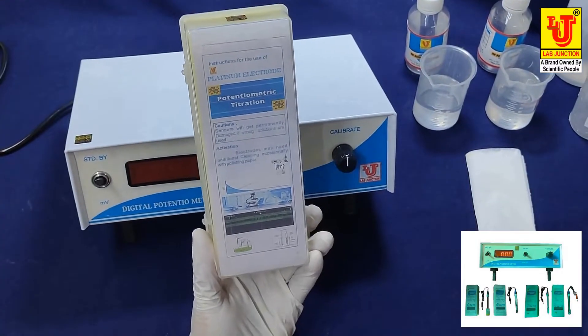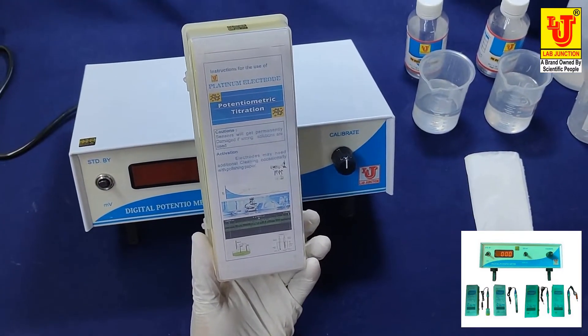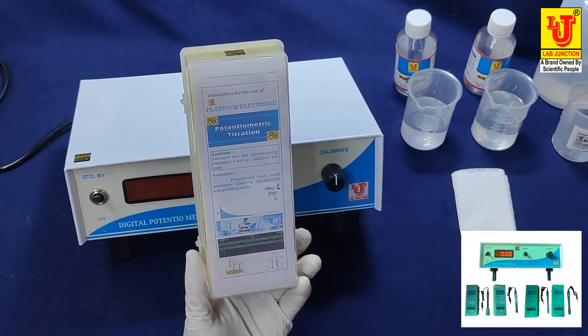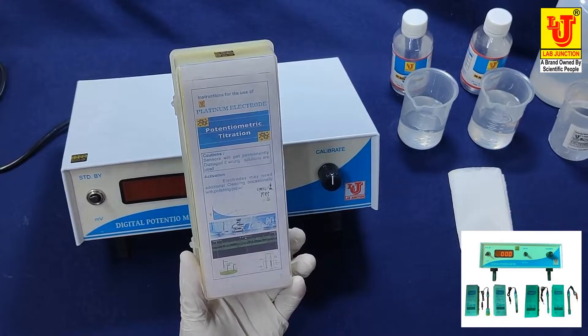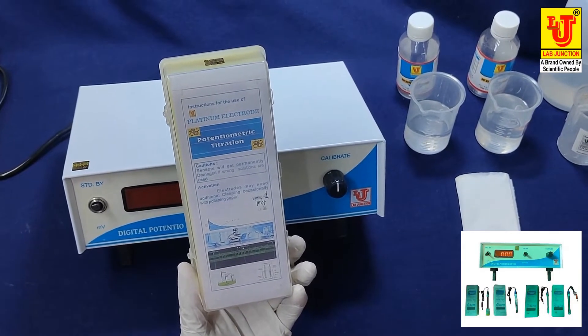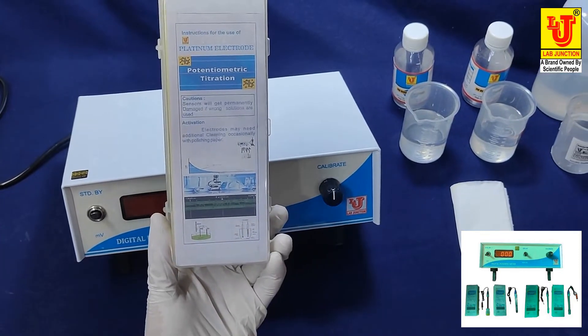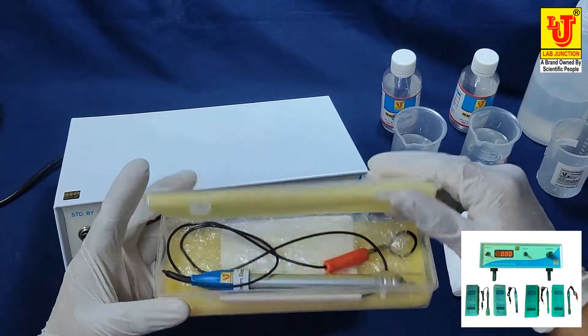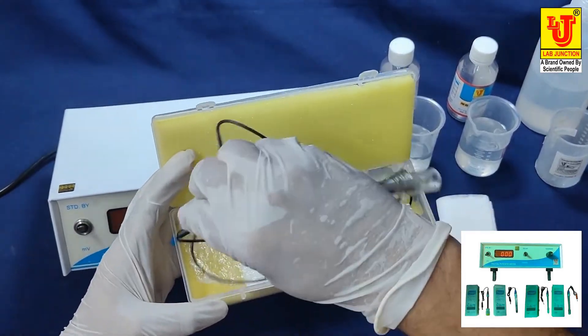This is our platinum electrode. Platinum electrodes are used in applications like aluminium solvents and zinc solvents.